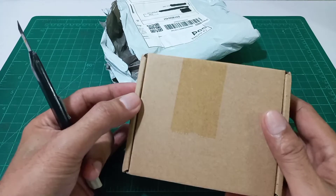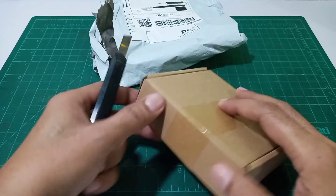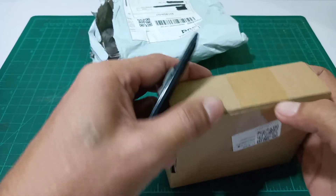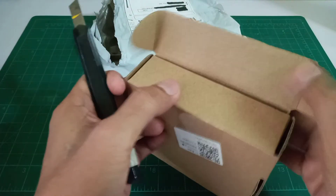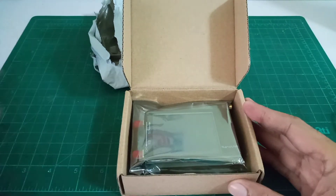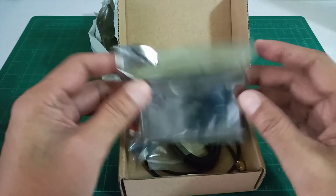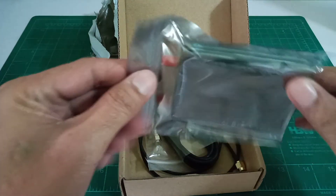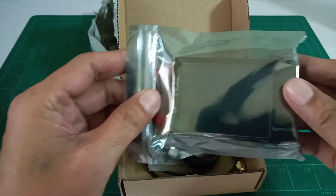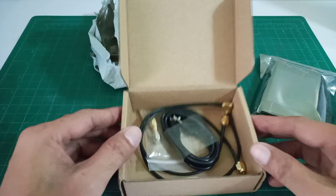So let's take a look at what is inside this box. This is it — I think this is the main unit, and it is still sealed. Let's open this later; let us first see what the other items included are.